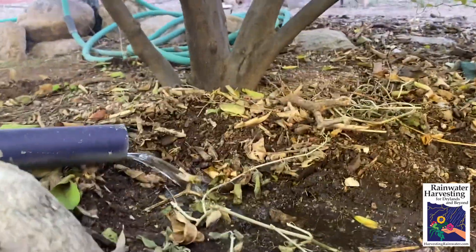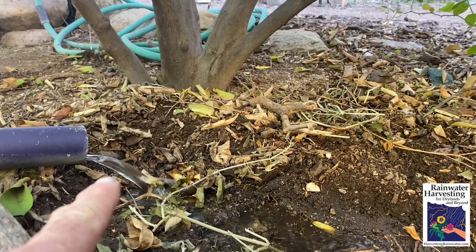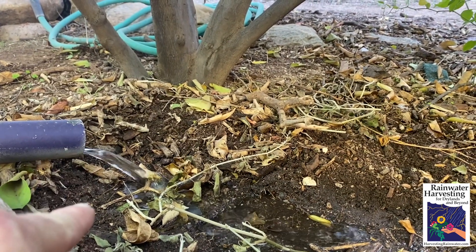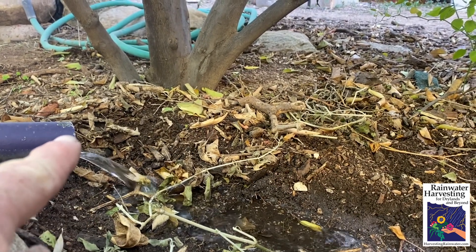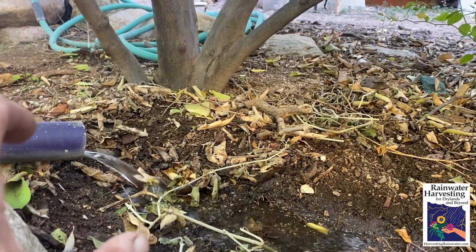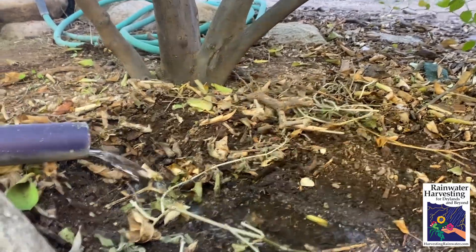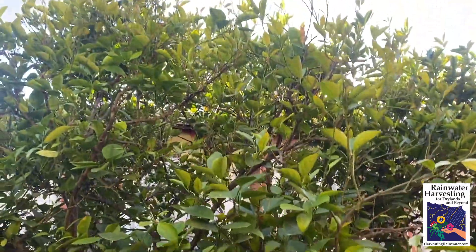We have got the graywater coming out of the pipe here into the level, fairly level-bottomed mulch basin for the citrus tree. The key thing is you want to have at least a two-inch drop from the bottom of the pipe to the soil — or better yet, the top of the mulch. That way there's no way you're going to get a clog because the water can freely drop out. And the great thing about having the system open like this is it's really easy to see and listen if there's any issues. The graywater comes on out and it is helping grow this thriving citrus tree.